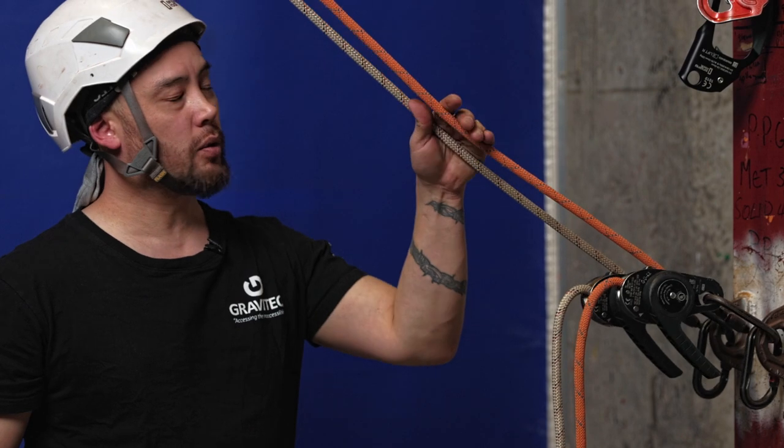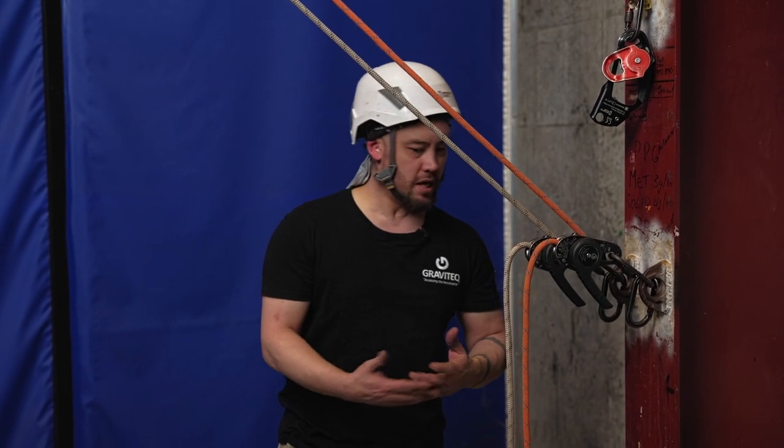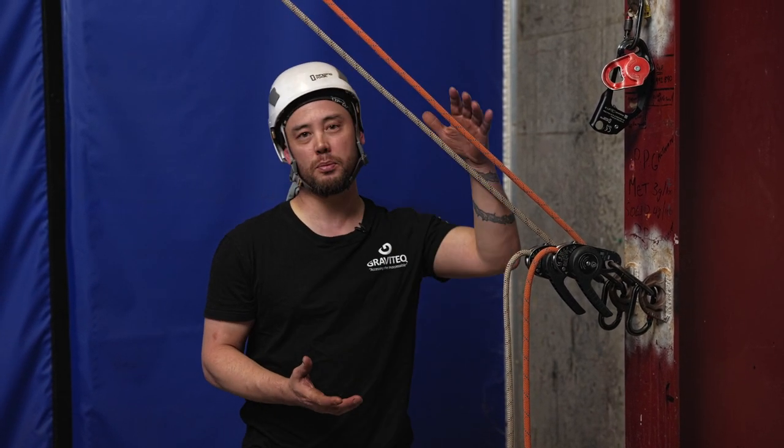Here we are again for another quick one. This time we're just going to look at operating a basic haul system for the purposes of raising and lowering. Within rope access there are many different situations where implementing some kind of haul system might be necessary. The vast majority of the time we generally operate a simple basic three to one, and that's pretty much all we're going to be looking at.